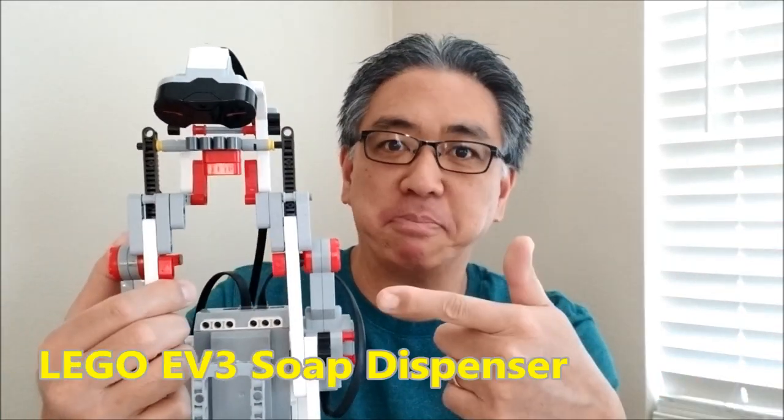Hey everybody, what's going on? It's Mr. Hino with Ms. Hino's LEGO Robotics. Super excited today to bring you the LEGO EV3 soap dispenser. This thing is awesome.